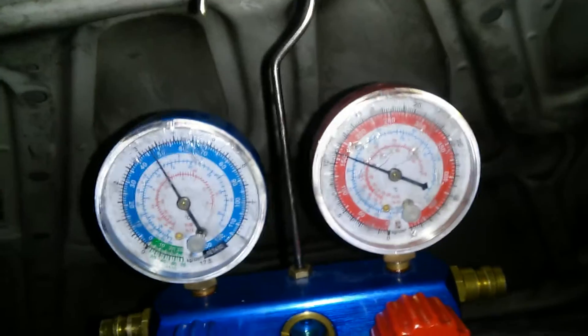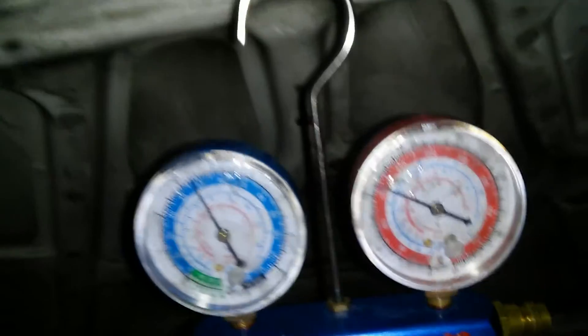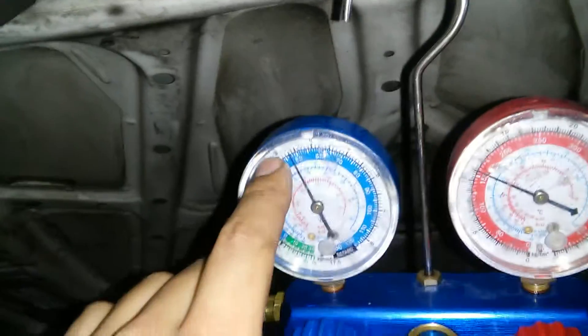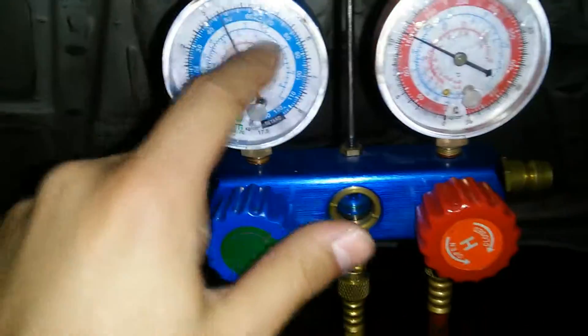I'm not sure if my expansion valve is stuck open, which is letting too much refrigerant pass, which is keeping the low side kind of low and the high side kind of high. I'm not sure — that's why I'm making this video. Thanks if you reply.